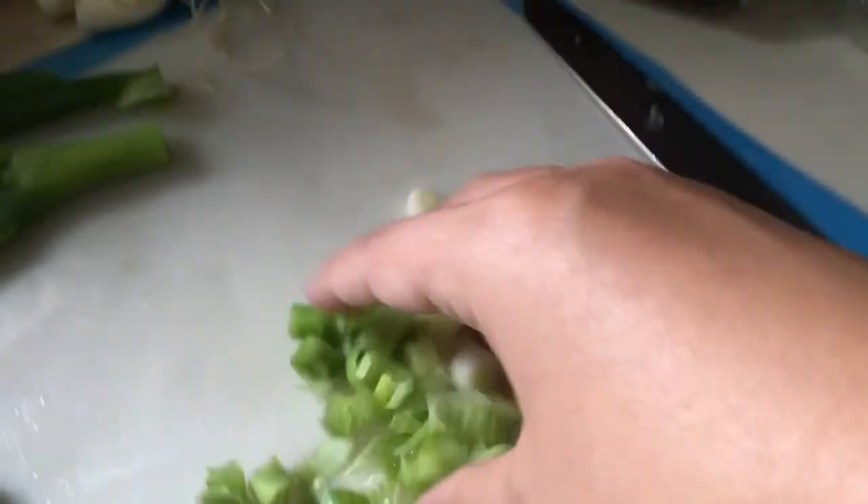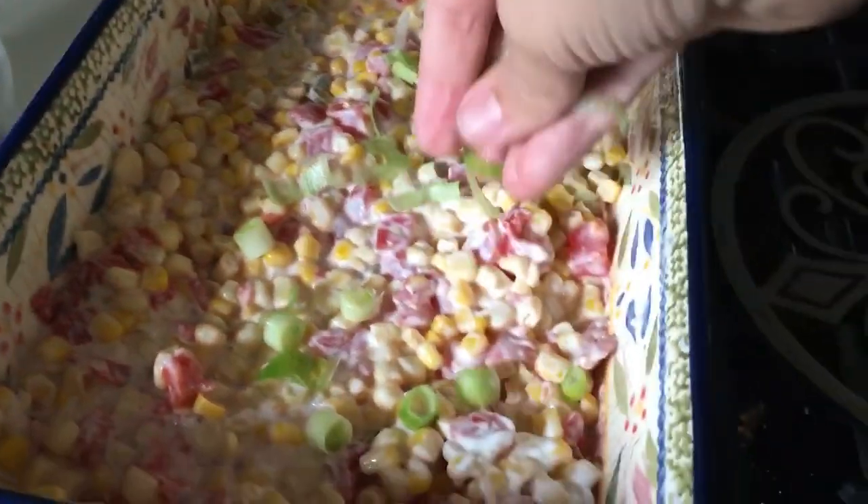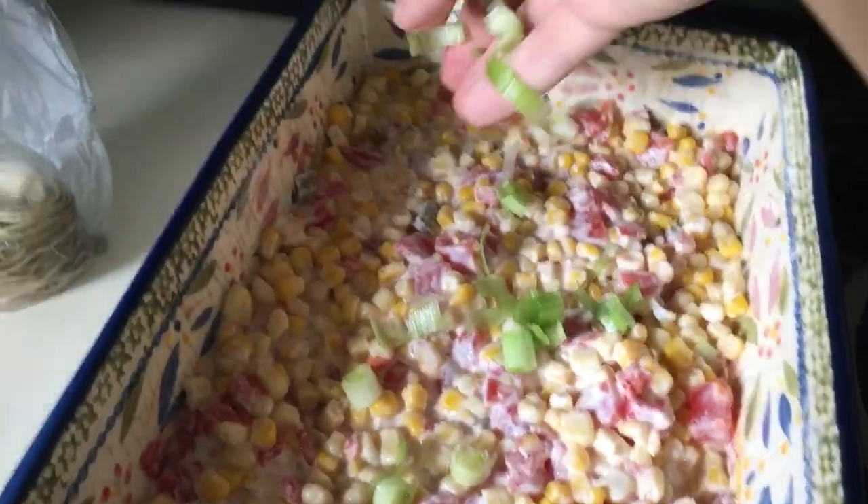Okay, these are my green onions — I'm just going to take these and sprinkle them right on top. You can do as much or as little as you like, or skip this totally — it's up to you.